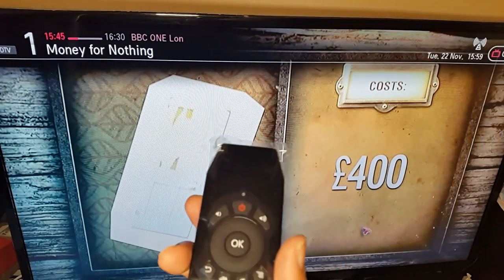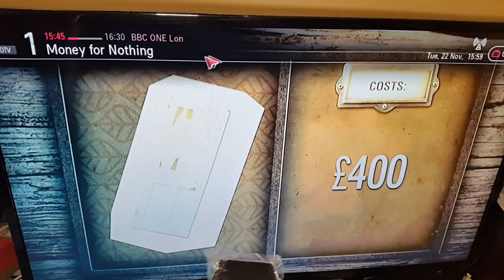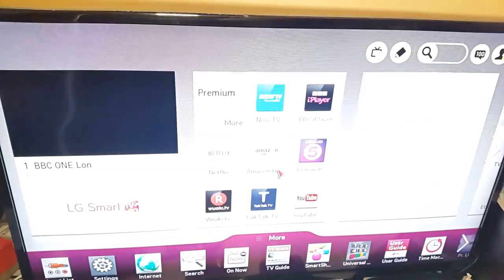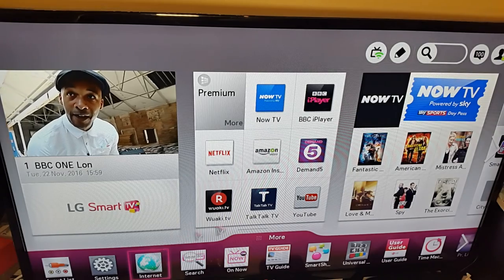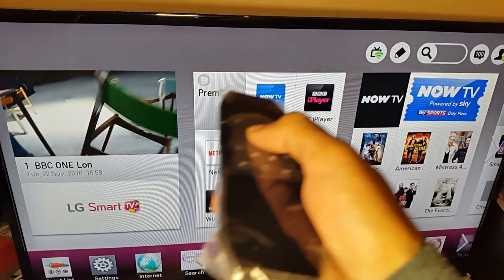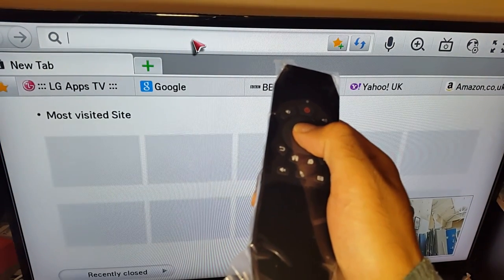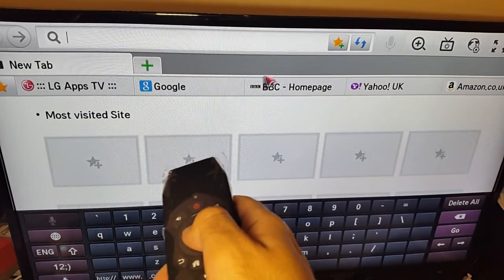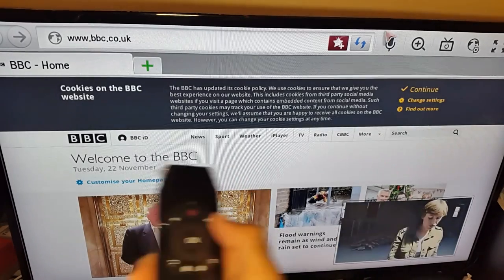I've plugged the USB dongle into the back of my LG Smart TV and it's working great. Opening the smart functions and going to the web browser, you can see the mouse cursor on screen which I'm controlling with the remote. You can web browse and use other smart features on your smart television with full mouse control.